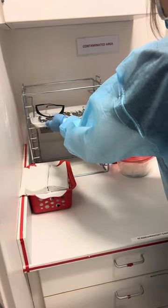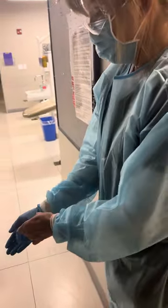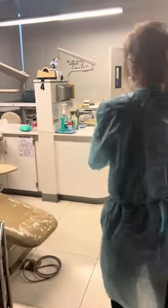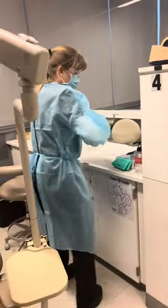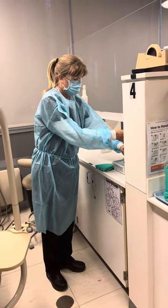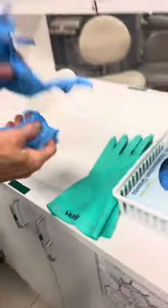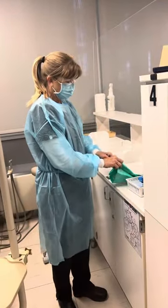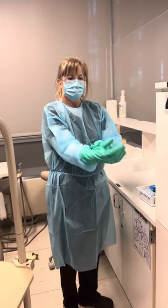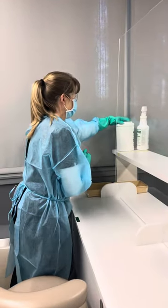Immediately she's removing her gloves — you don't want to walk in the hallway with dirty gloves on. Into the trash, then hand hygiene, and now we're going back to disinfect the room. She needs to put on her exam gloves and utility gloves. If the utility gloves are your own, you can choose to wear gloves underneath or not. Now we're disinfecting only where there were no barriers, because our barriers were not broken when we took them off.